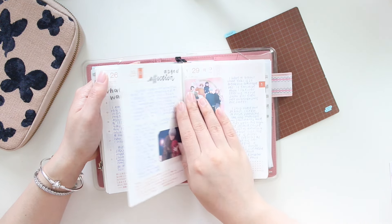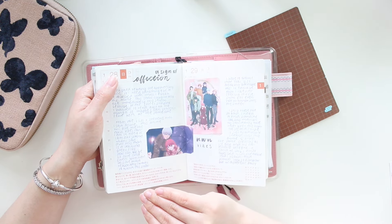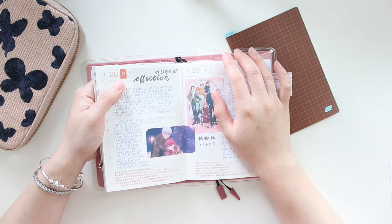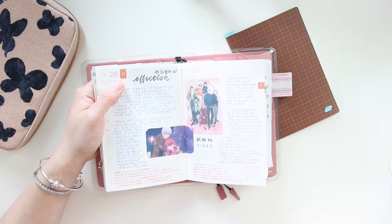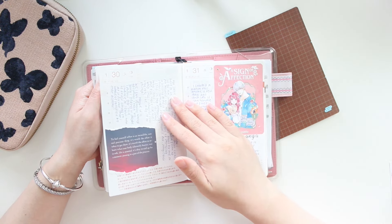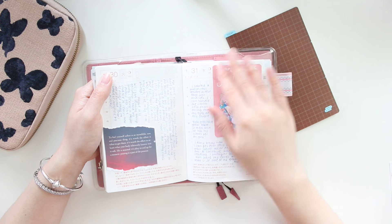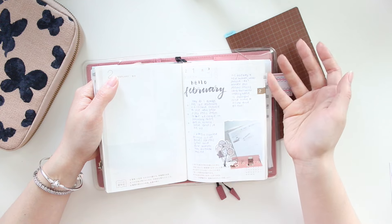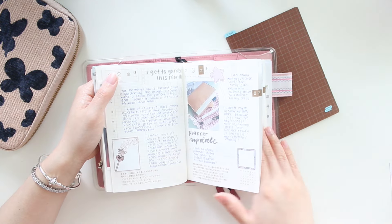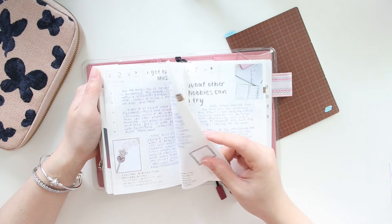These spreads are kind of bare bones, but if this is the only thing I get to do for the day, that is enough for me — I can always go back and add more personality later. My most important goal is to put everything down on paper first, whether that's just the title of what I want to talk about, a few lines, or filling up the whole page with writing.